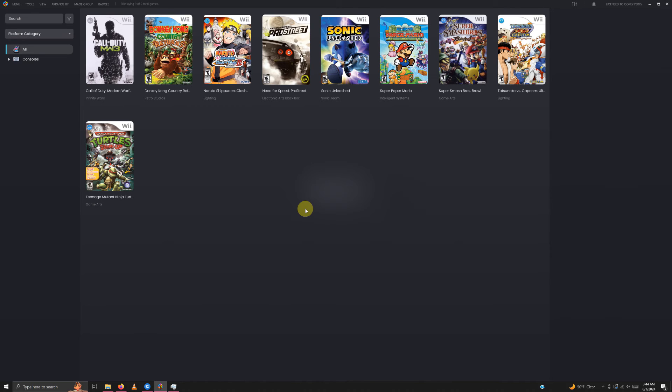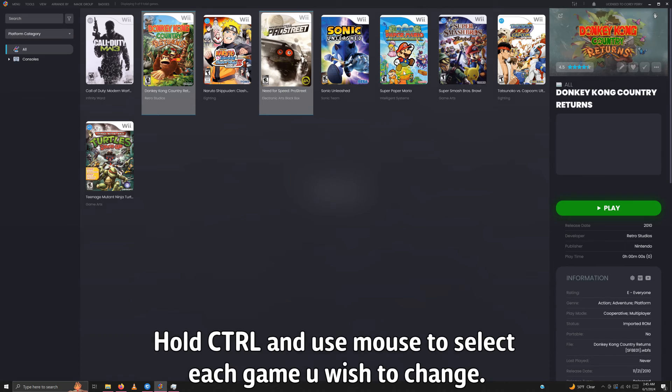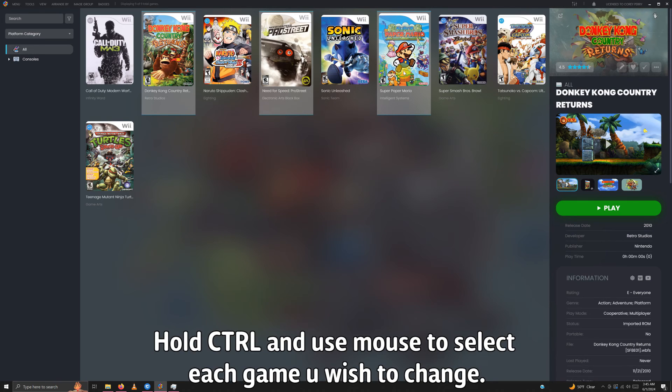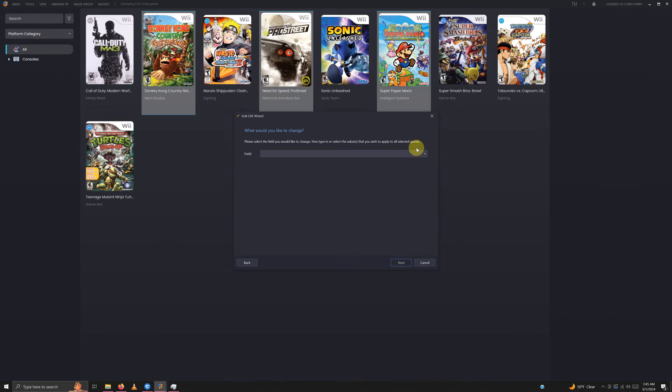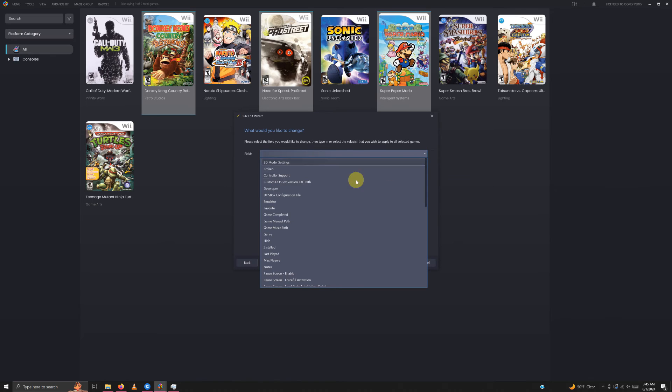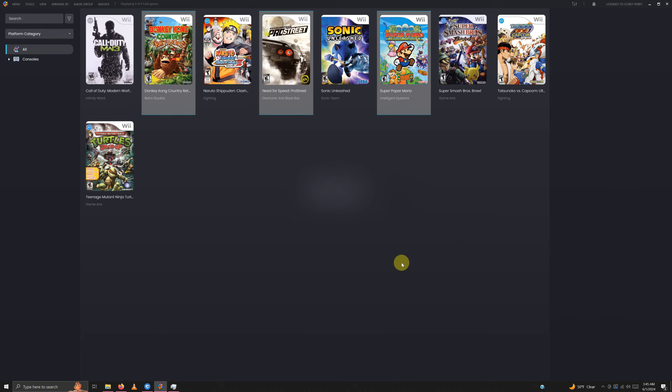I'm going to select my first three games by holding the Control key and selecting Donkey Kong Country, Need for Speed Pro Street, and Super Paper Mario. Right-click on the game and click open bulk edit wizard. In the field area, drop the down arrow and set it to emulator. In the value area, drop the down arrow and change it to Dolphin Sideways Wiimote. Click next, next, no, and we're done.